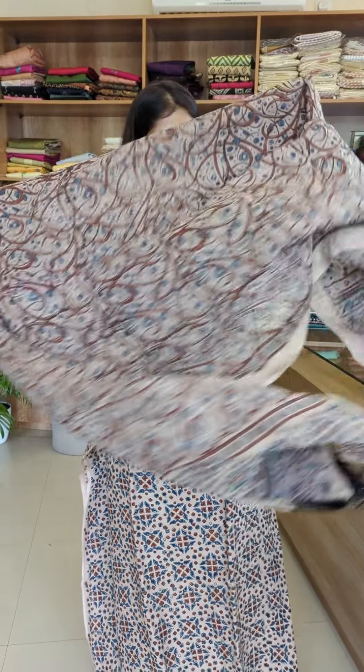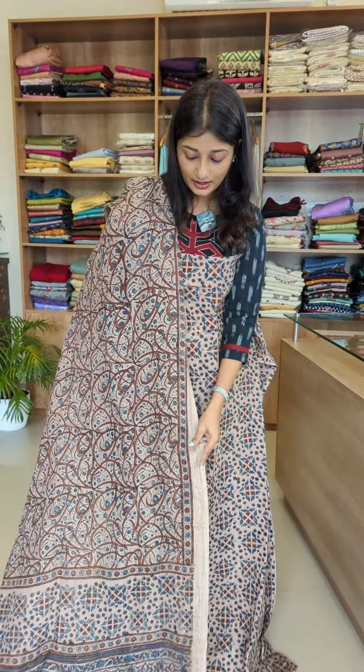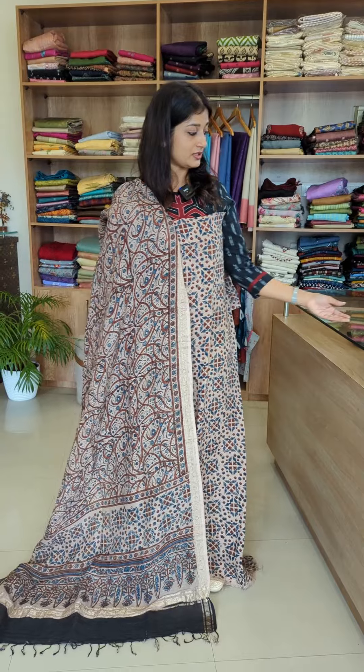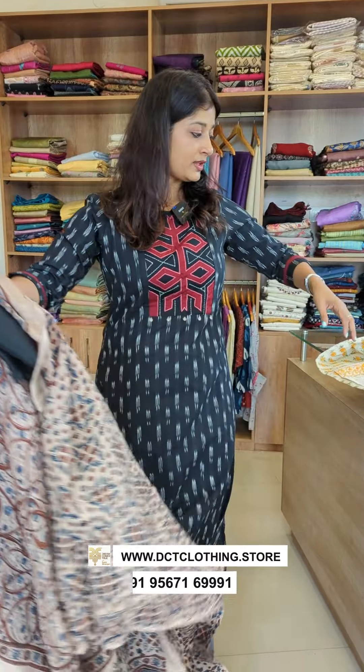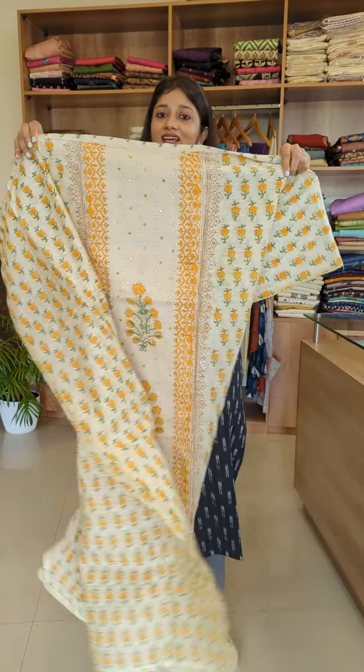Now I'm going to show the black color with a little bit of brick red color. The last shade is a beige color with an indigo blue and brick red combination.